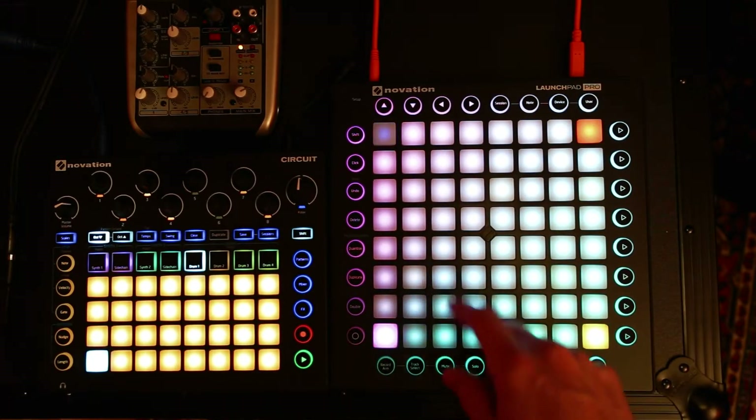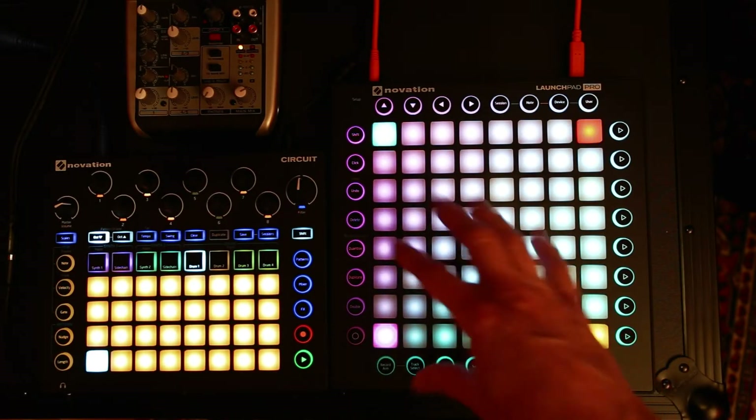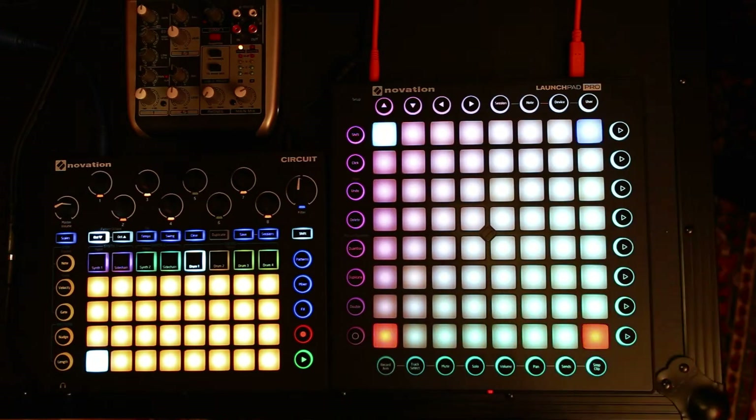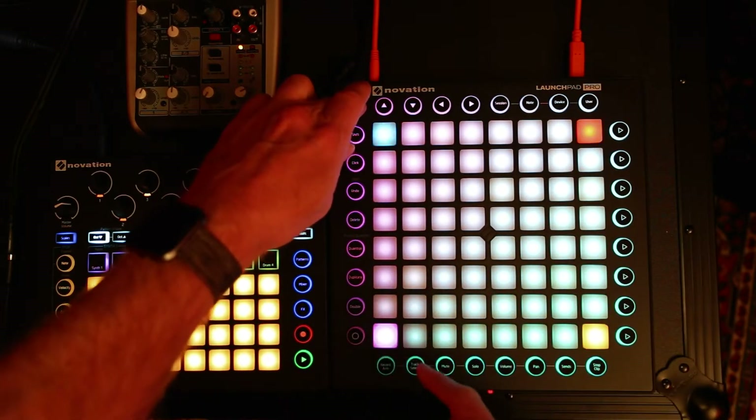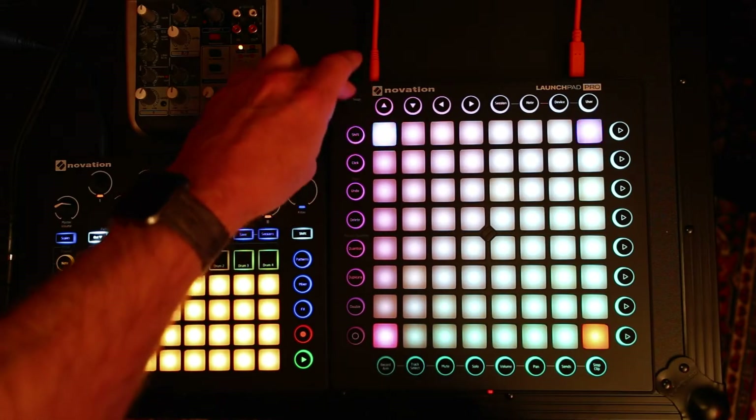There's a particle system on top of a base grid layer so that you can animate little particles going on the pads without having to manipulate the underlying colors and functions that are on the grid below it.